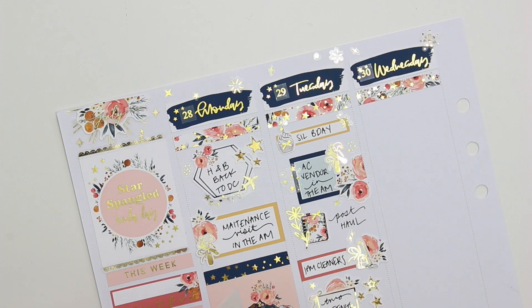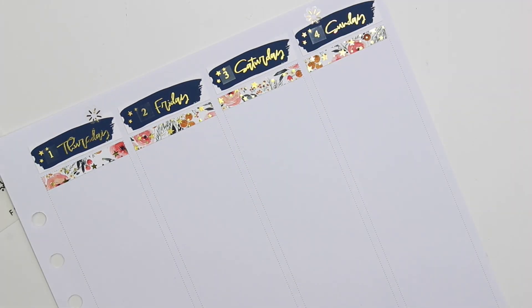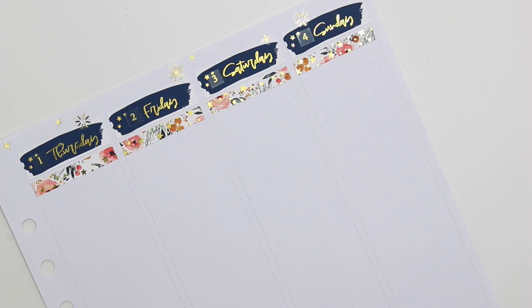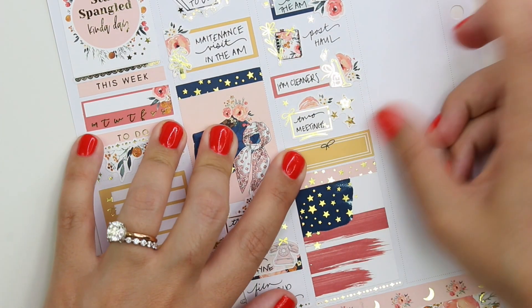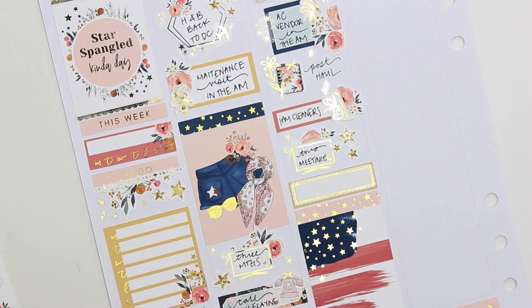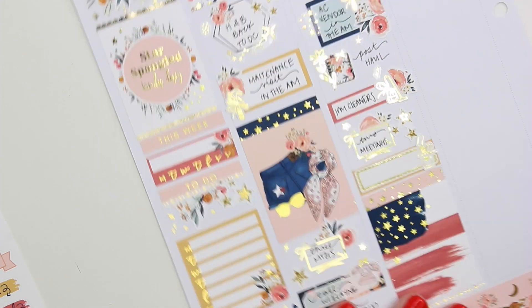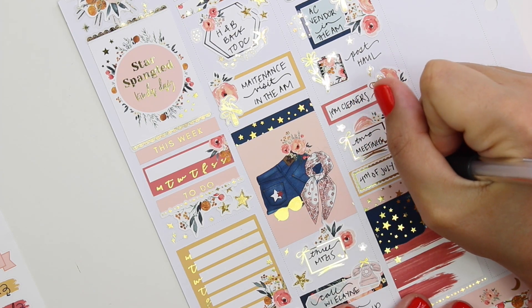I put a bunch of little stars, diamonds, and firework deco everywhere all over the spread. I was already kind of doing that, and then I saw Jen of Holmuna's Plans post a picture of her 4th of July spread. She had done the same thing I did above the date covers with all the fireworks and stars, and I thought that was the cutest thing. So I went and did that too — thank you so much for that idea, Jen. I totally ripped it and I loved it. It was super cute.